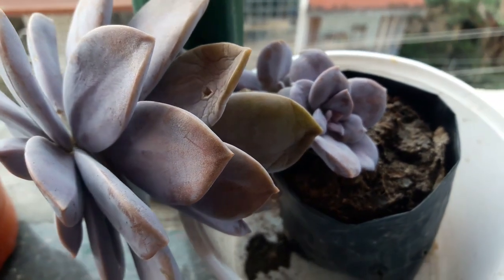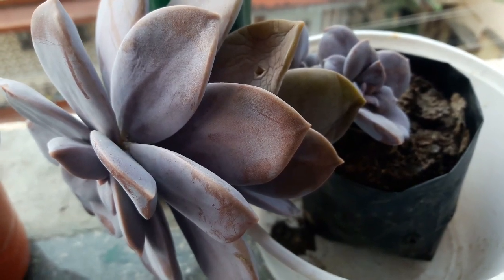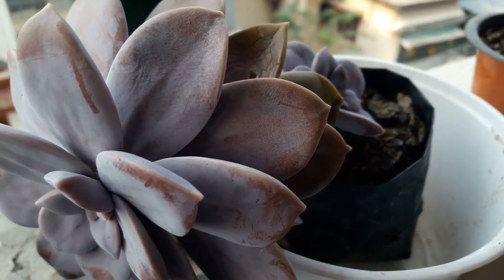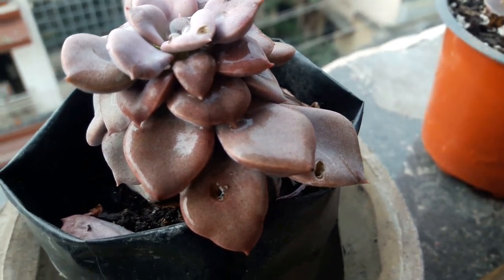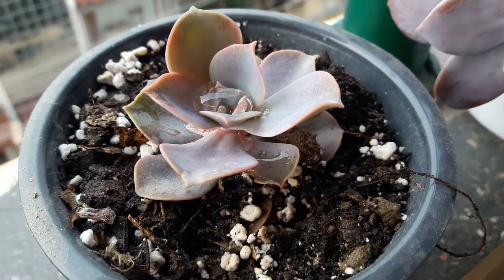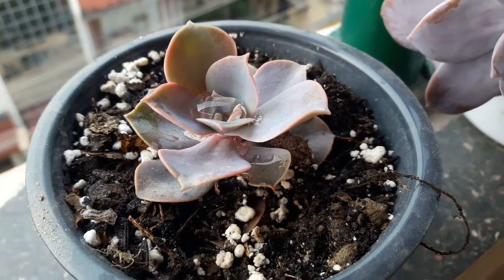This Graptopetalum superbum — when I initially bought it I had thought it to be a PVN, but then I realized, oh no, it isn't — it's a Graptopetalum superbum. Then I got hold of this particular one and brought her home thinking it to be a PVN again, but finally I found my PVN and I brought her home. Here she is!